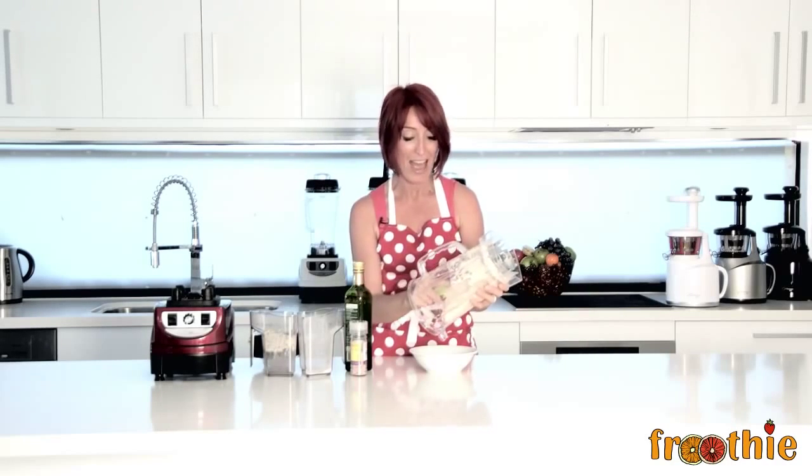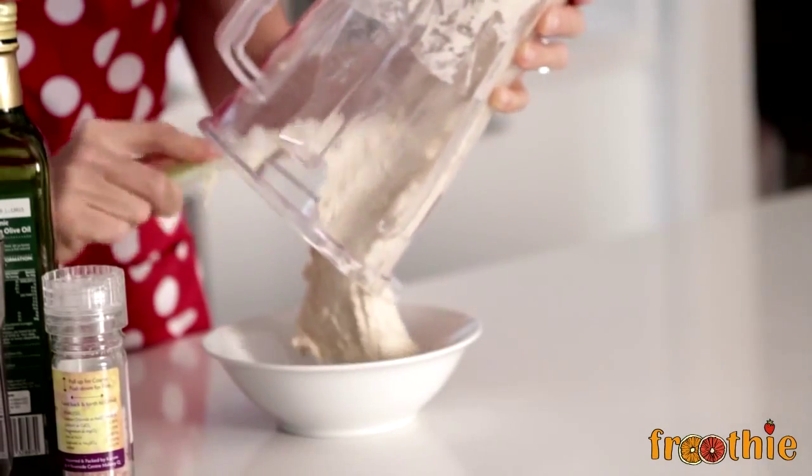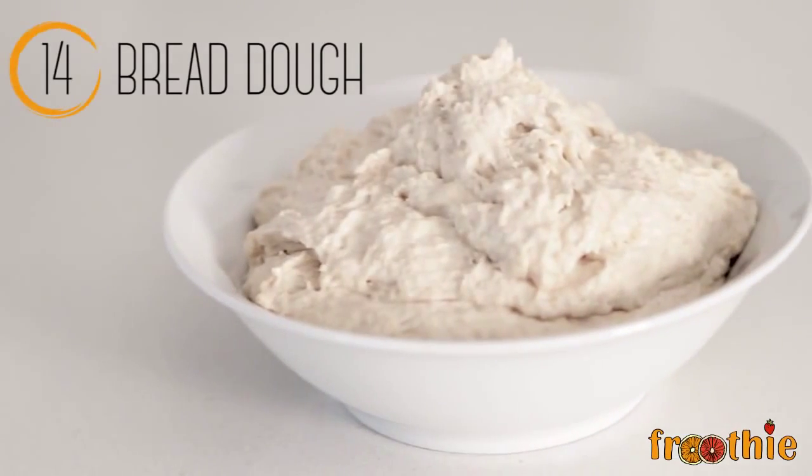Fastest, easiest bread ever, and you can make sure you know exactly what's in it. And that's one of the great features of the Optimum 9400 Blender — you know what you put in your food.